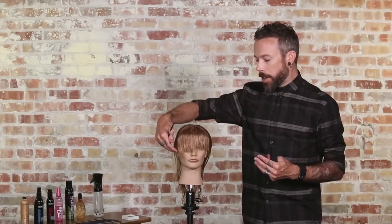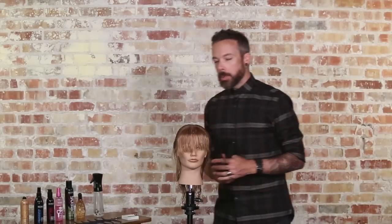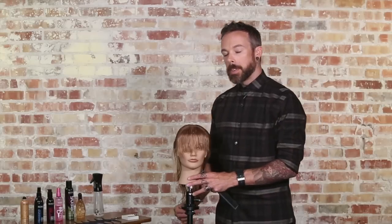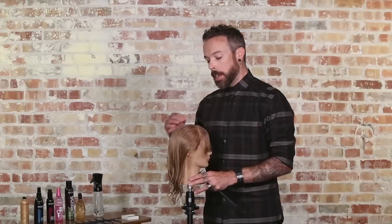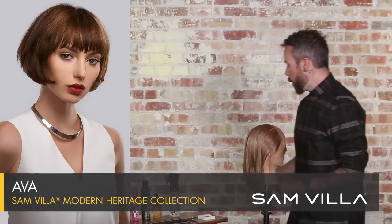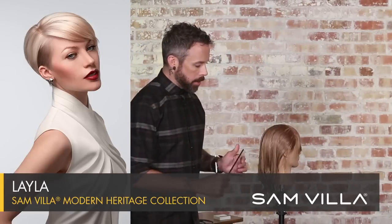I do this a lot for fringe areas, but we can also do it for layering. You'll see this used in two of our haircuts within the Modern Heritage Collection. If you're interested in learning some full-length haircuts, you can go to our on-demand site and look at our Modern Heritage Collection — we actually use this exact technique in two of those haircuts.